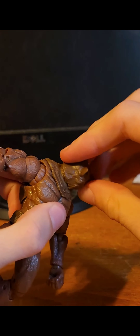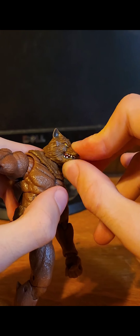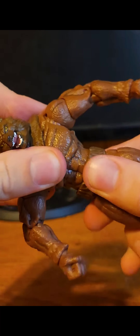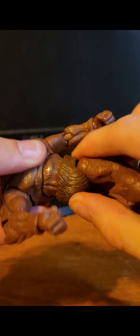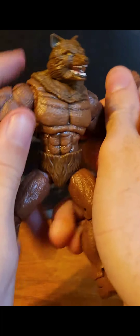Let's start with the head — 360 movement, pretty smooth. He has a rubber-like mouth so you can open and close it. He has an ab crunch, full-on 360. He's very ripped — for all you furries.